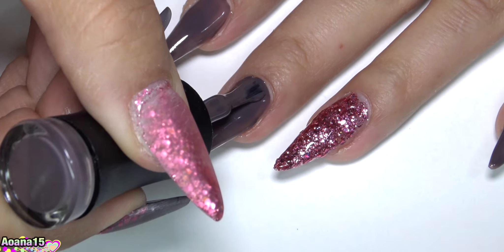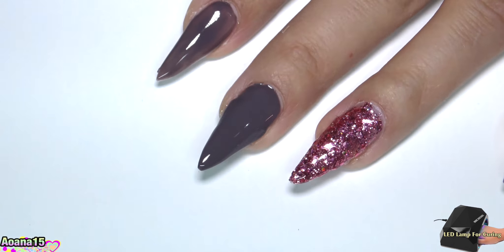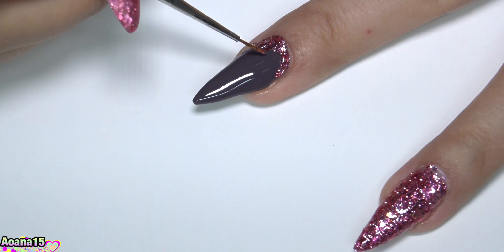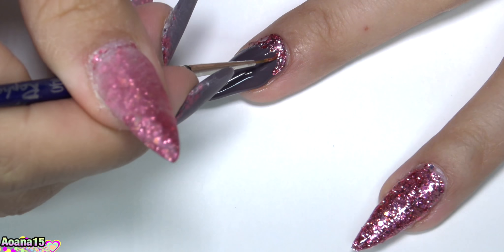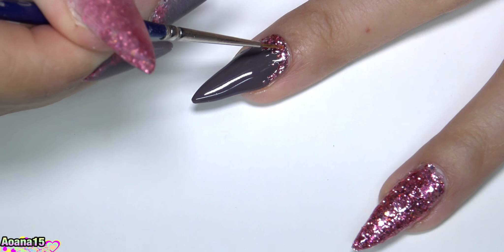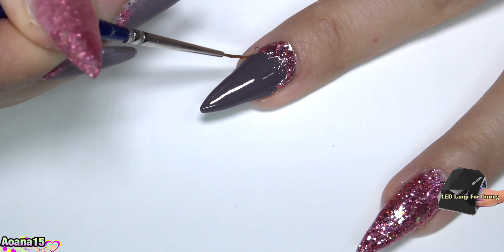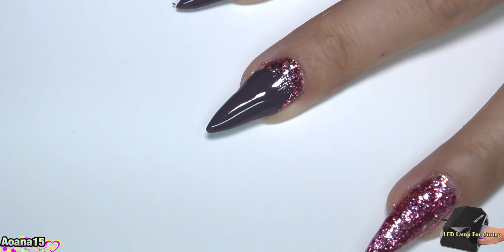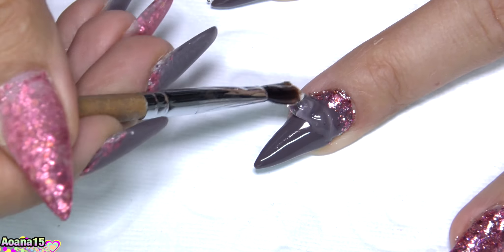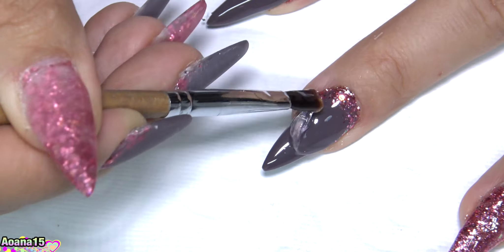As usual, I prepare my nails: I stick the nail tip, apply the primer and a layer of hard gel, and after curing I apply two layers of gel polish and cure each layer in my LED lamp. I get a lot of questions about my LED lamp, so I'm going to put a link below this video to the review I did for my lamp — make sure you check it out if you're interested.